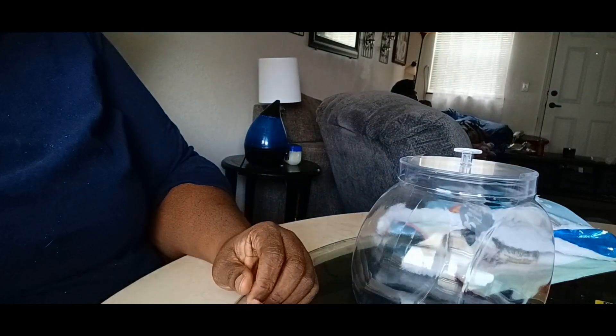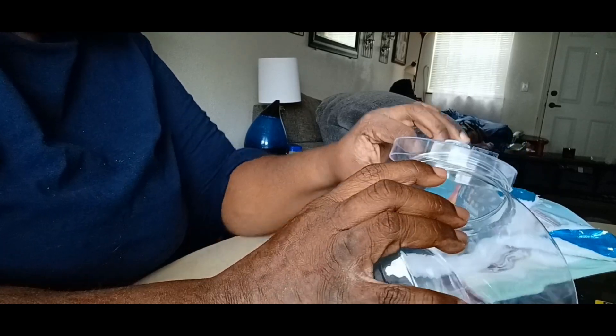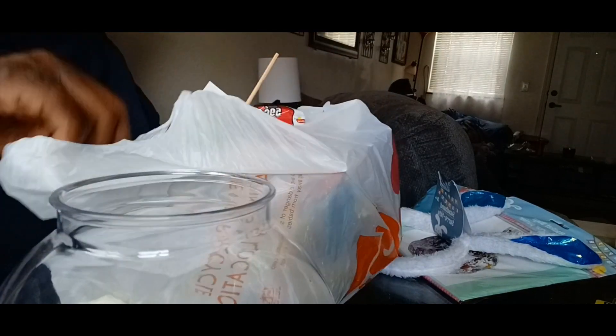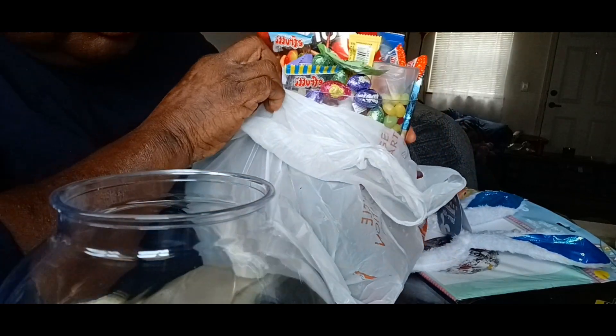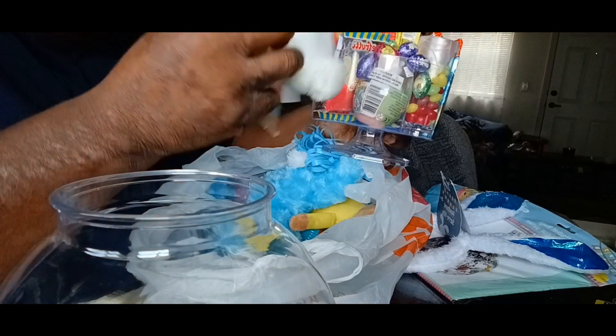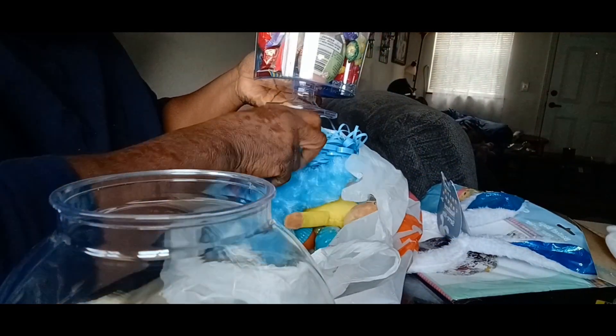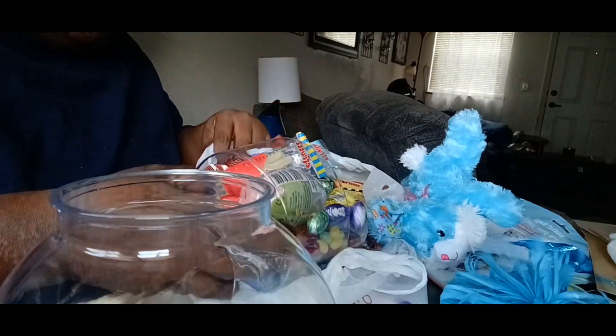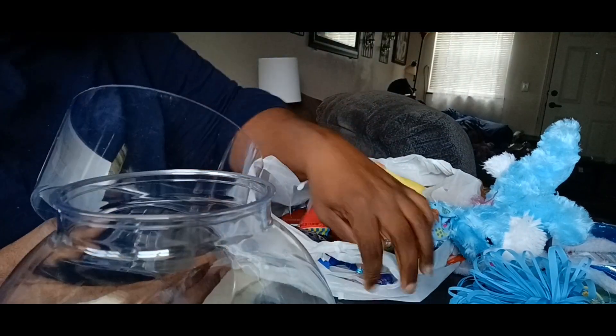I'm taking these parts off. This has tape on top but I'm gonna re-strap it with some more tape. Here's his bag full of goodies. All these goodies are going inside Buddy's basket to help decorate it. These are his toys, and this is his bowl. I'm about to pour all the candy in here because I have to glue these two bases together.